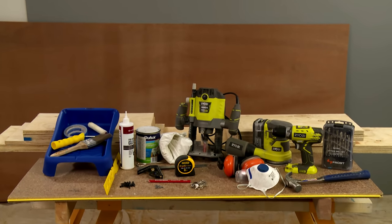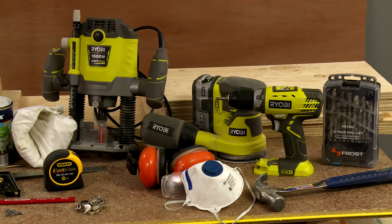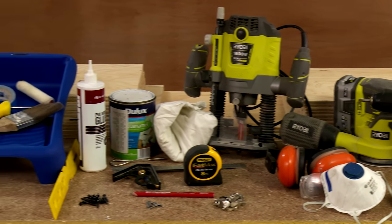These are all the tools that I'll need. We've got our pre-cut timber from Bunnings, our hardwood ply, power tools, our painting equipment, and our hardware.